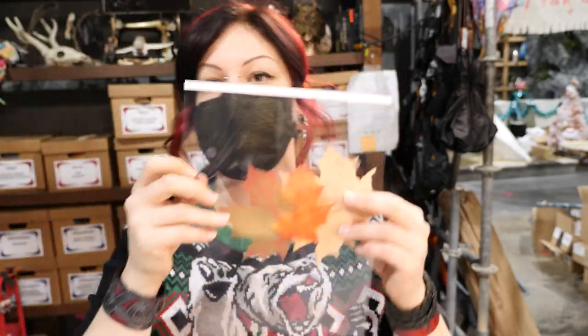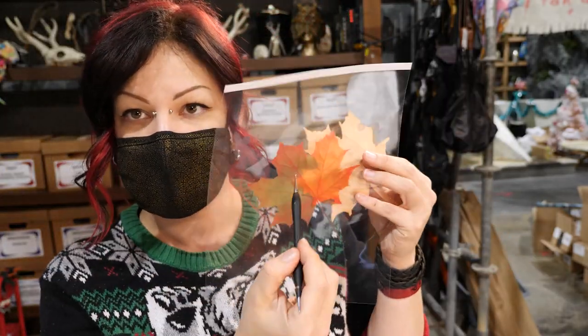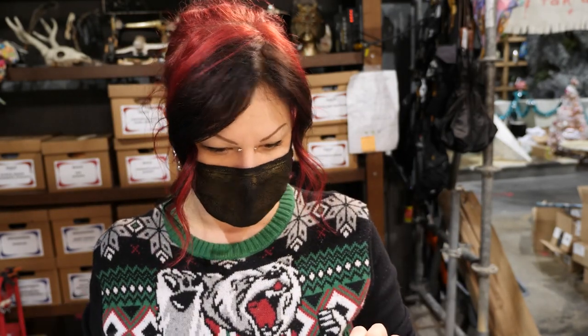Now that our leather leaf is cut out — and I probably should have done this to begin with, but I forgot — I printed the reference out on a transparency sheet. If you've got a printer, you can pick these up pretty much anywhere. When you're using your stylus to get in all the little details of the leaf, it's not going to ruin your piece of paper, because the leather is going to be wet. You can't wet the leather and put paper on it — it's just going to disintegrate. Get some transparencies; it'll save you a bunch of time, pain, and heartache.